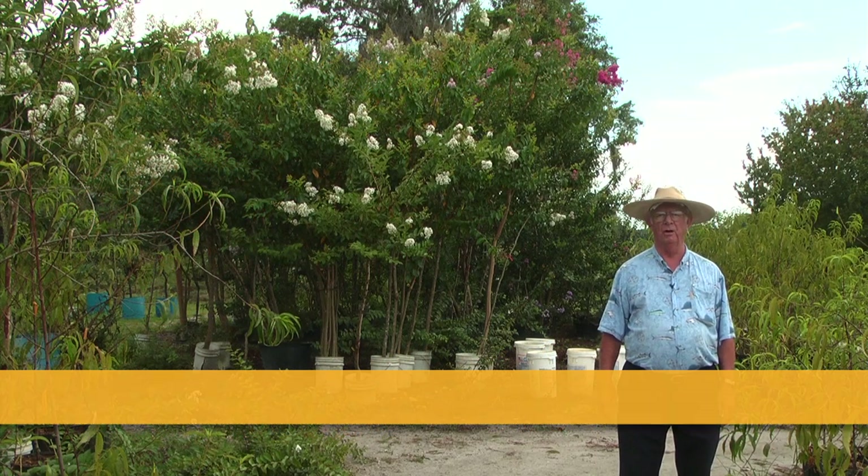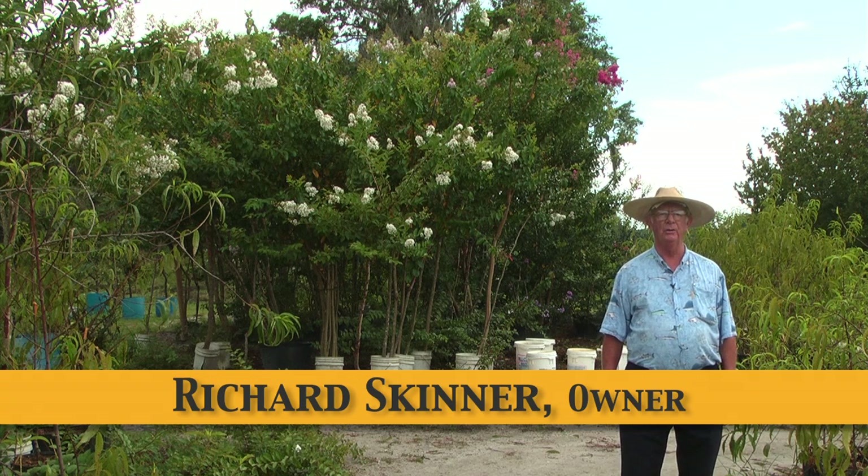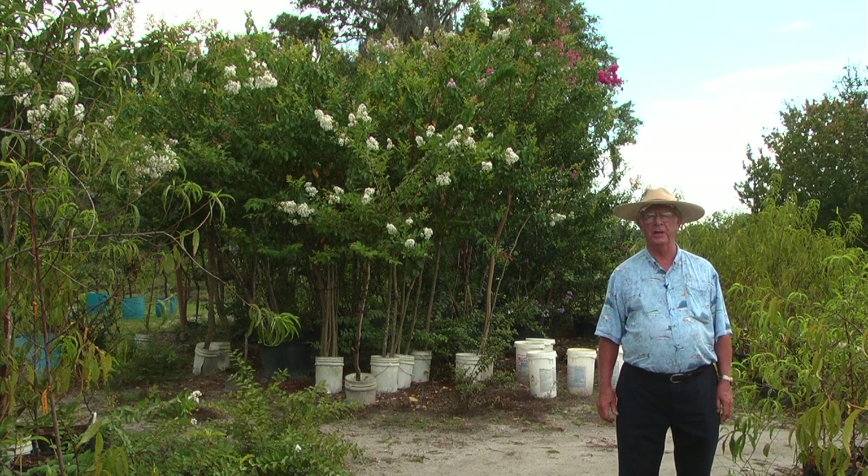Crepe myrtles are real easy to grow. They're native to the southeastern United States and they do excellent in Florida ground especially.